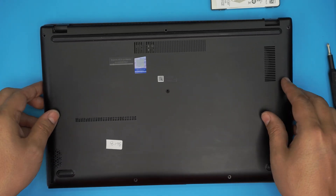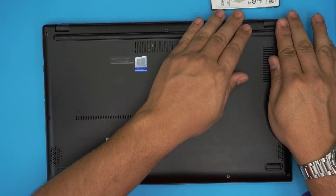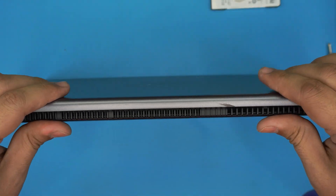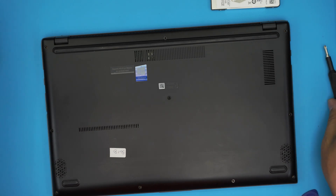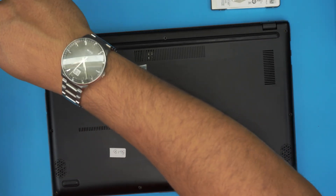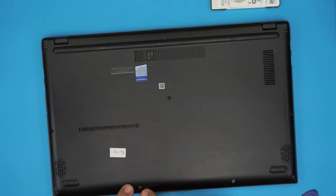With both drives installed, grab the bottom cover, align it, and push the sides down. Make sure you hit the clips at the front and the two clips in the middle at the back. Pinch any open gaps — for example at the front corners — until the cover locks down. Once secured, put the long screws in the back corners first (important for the hinges), then the medium screws, then the short screws in the front. Power the laptop on — if you disconnected the battery, wait five to ten seconds for the BIOS to reset before it powers on.